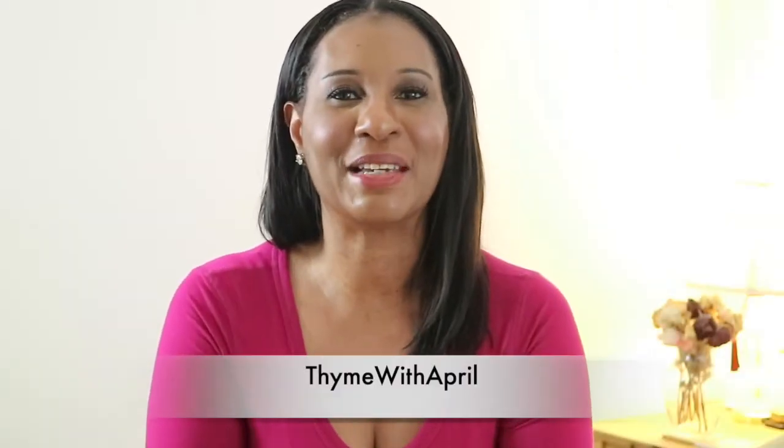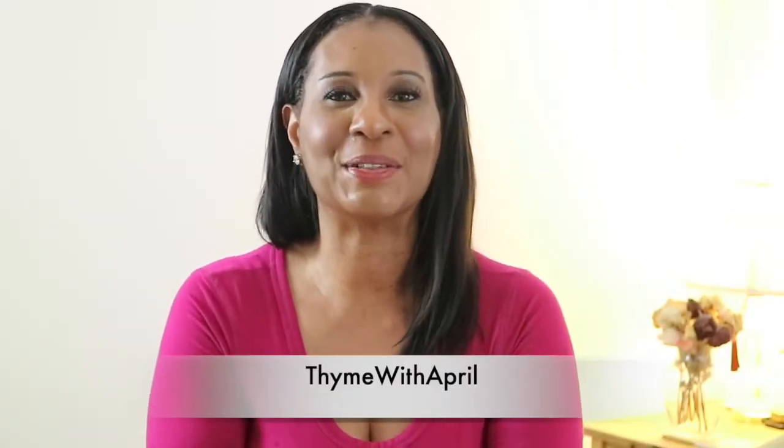Hey everybody! Welcome back to my channel and thank you so much for stopping by. For today's video, I'm going to try something that I've never done before and that's make California rolls. And if you want to stick around and see how they turn out, then keep watching.